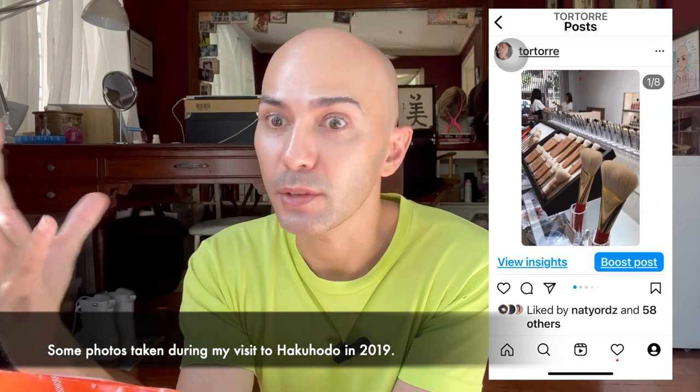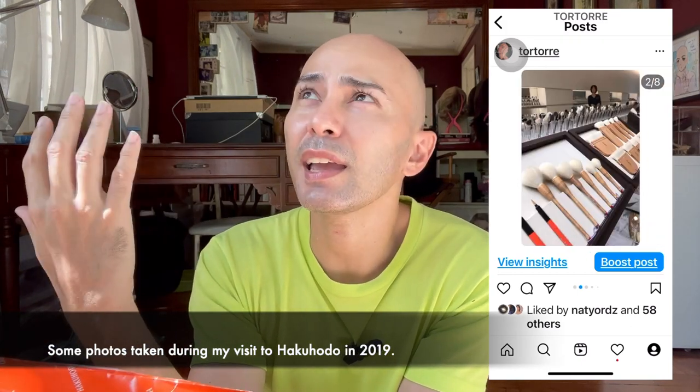I actually wanted to take some videos when I was at the Hakuhodo store to show you guys, but when I asked permission it wasn't allowed. I was allowed to take one photo, though. I was able to take a video when I went back in 2018 but I guess their rules have changed, and that's okay.